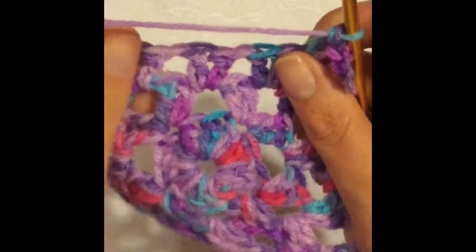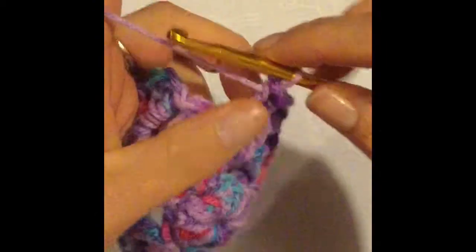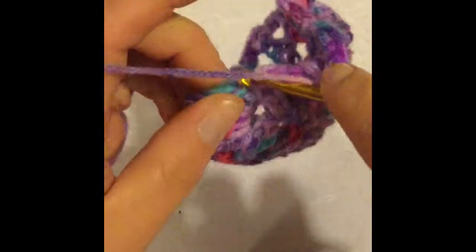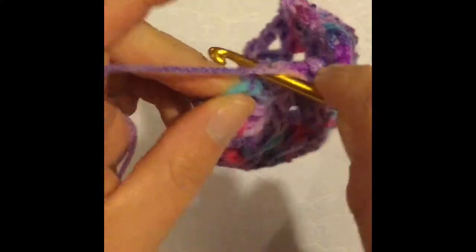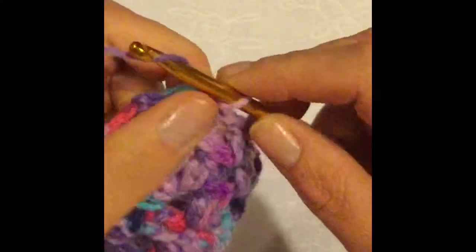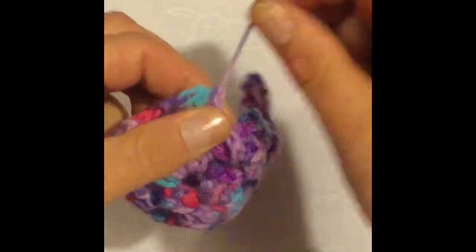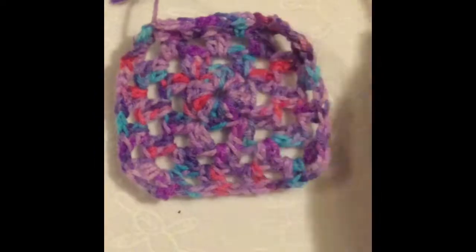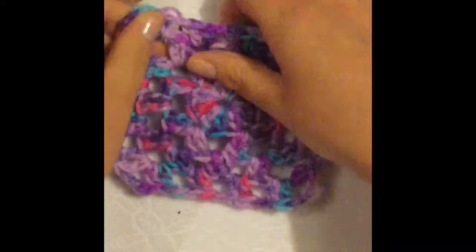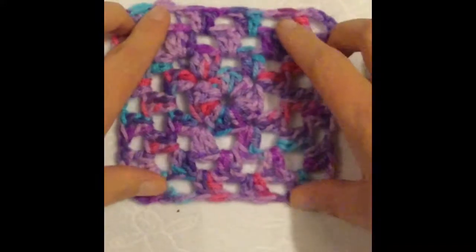I've come to my very last chain. I'm going to chain one and into my very first corner and my very first double crochet, I'm going to slip stitch — like so. I always chain one and when I cut the thread and pull it through, I pull the thread tight like that. And that is what a granny square will look like when you're finished. Of course, you can keep going round and round and make a huge blanket, or you can make lots of little squares and sew them together.